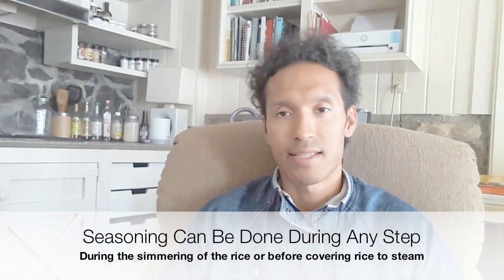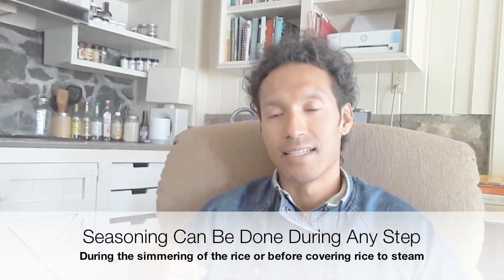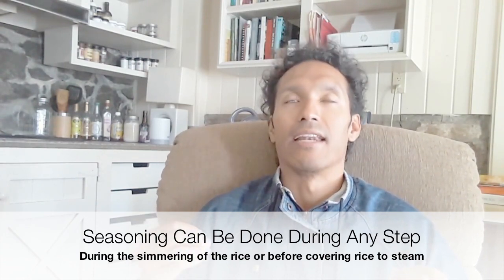As long as you soak your rice anywhere between 2 hours to overnight, you're going to get perfect rice. And when you're actually boiling or simmering the rice, you can throw a whole bunch of seasoning in it — it doesn't matter what you put in it: salt, pepper, basil, parsley, whatever. Or you could actually season it when you're steaming it with the cover on. So you could season it during any part of the process. The key thing is that you'll always get consistently tasty and fluffy rice as long as you soak it.